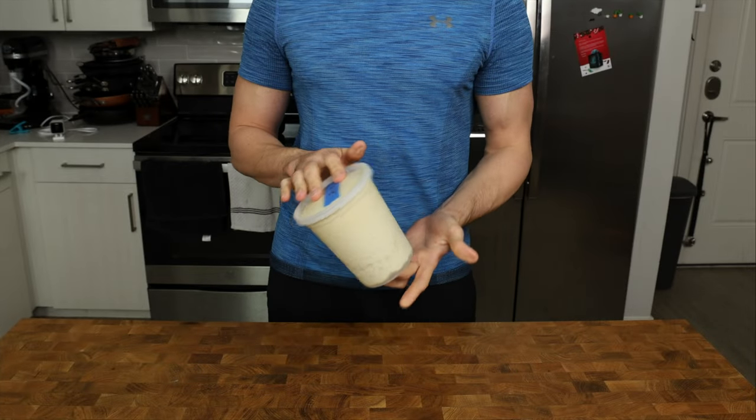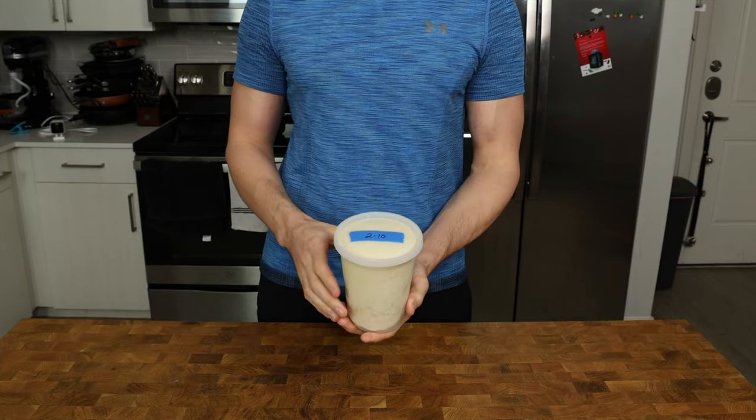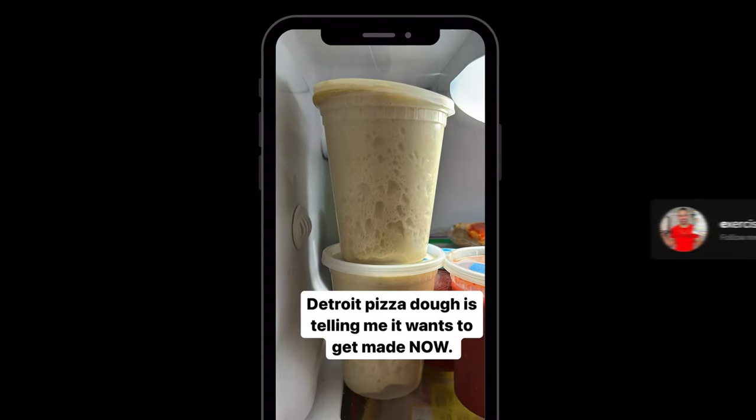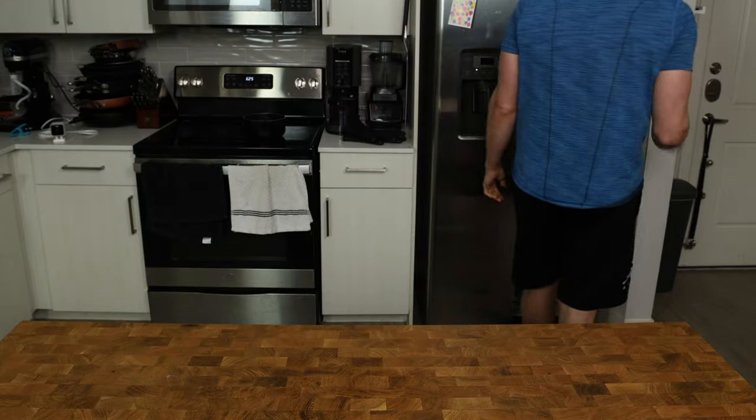This isn't necessary, but if you are going to wait more than 24 hours, I would do a stretch and fold the next day. This will not only build more strength in the dough, but it prevents it from popping out of the container — which it definitely has done before. Then simply put it back in the container and refrigerate.